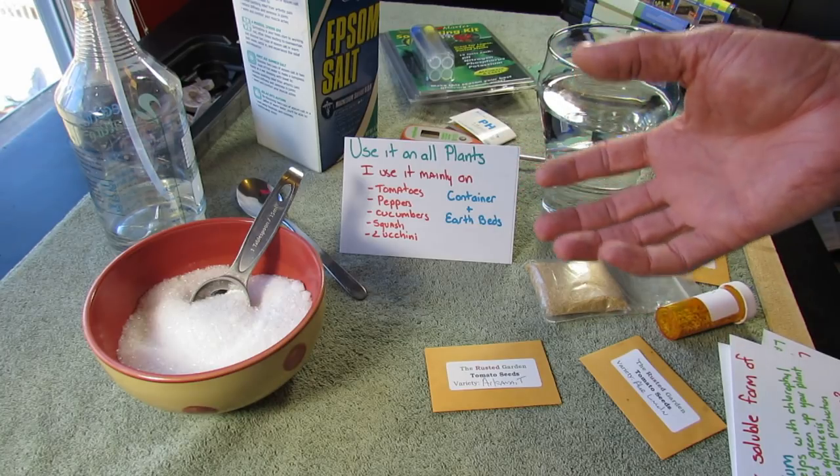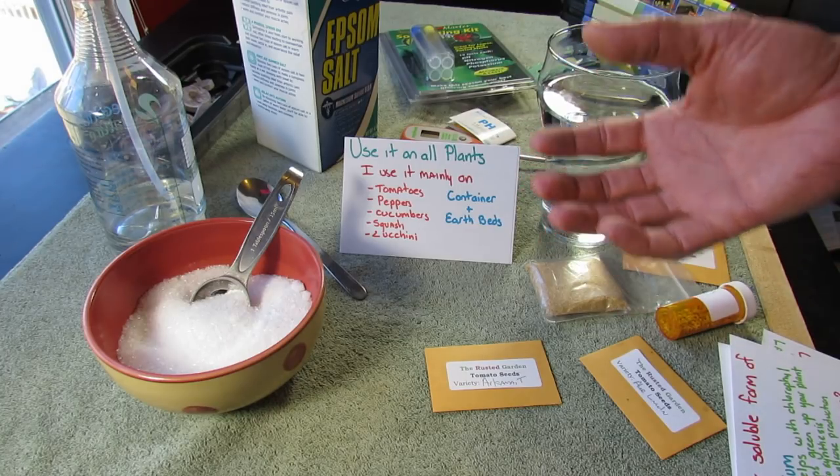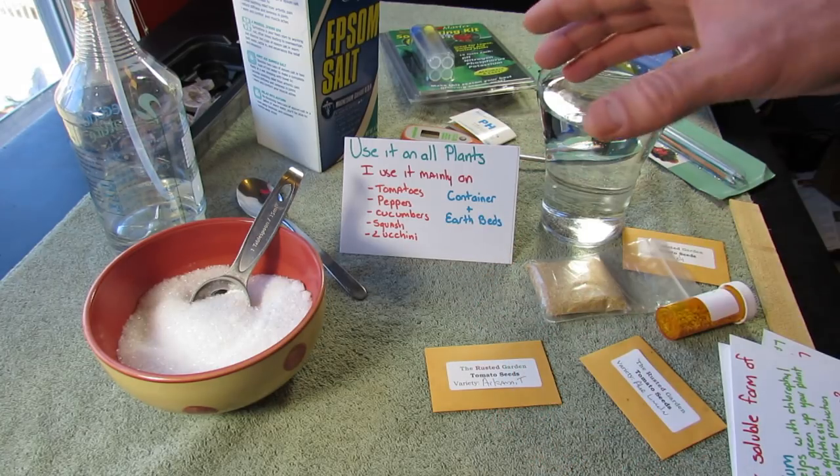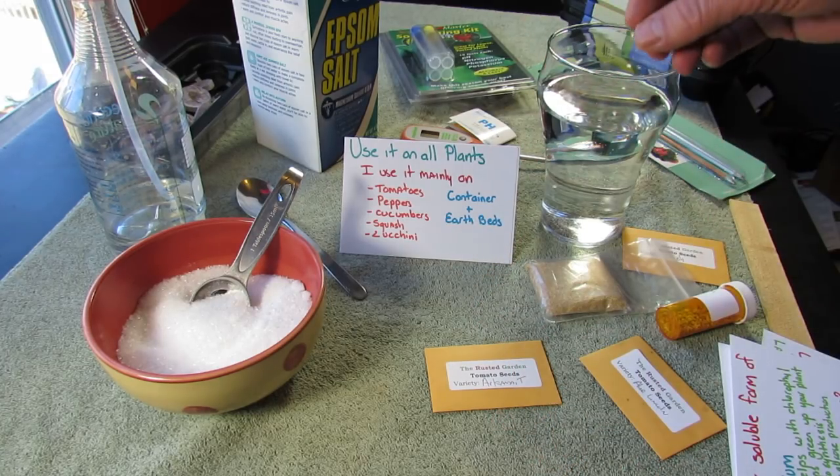Container plants tend to suck the life out of your soil much more quickly than vegetables planted in your earth beds. So there's a little bit of a difference in the recipe and the way I use it.